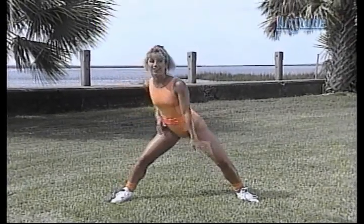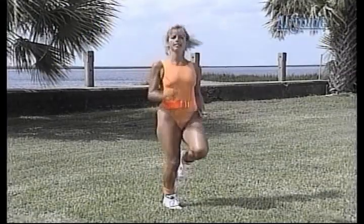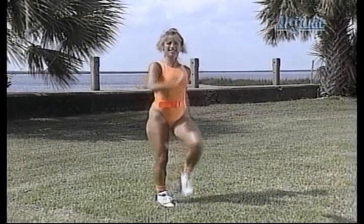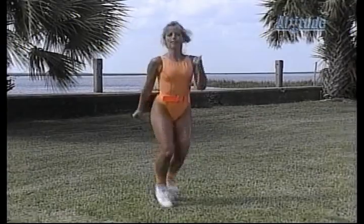Ready for aerobics? Great. Run in place — just bounce in place. Now, for those of you that don't want to do high-energy aerobics, all you have to do is march in place. That's an option. Otherwise, run in place.